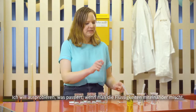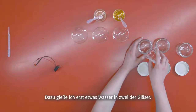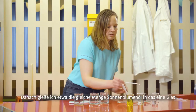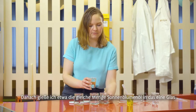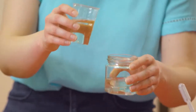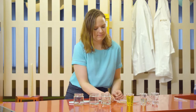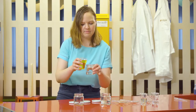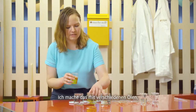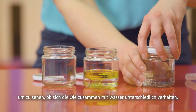What we're going to do is mix these together and see what happens. First I'm going to pour water in the jars, then pour some sunflower oil in the first jar and some olive oil in the second. Different oils mix differently with water, and I'll show you how.